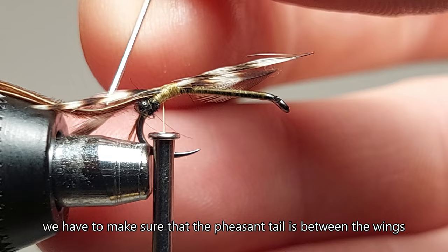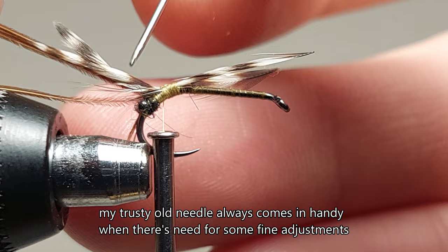We have to make sure that the pheasant tail is between the wings. My trusty old needle always comes in handy when there's need for some fine adjustments.